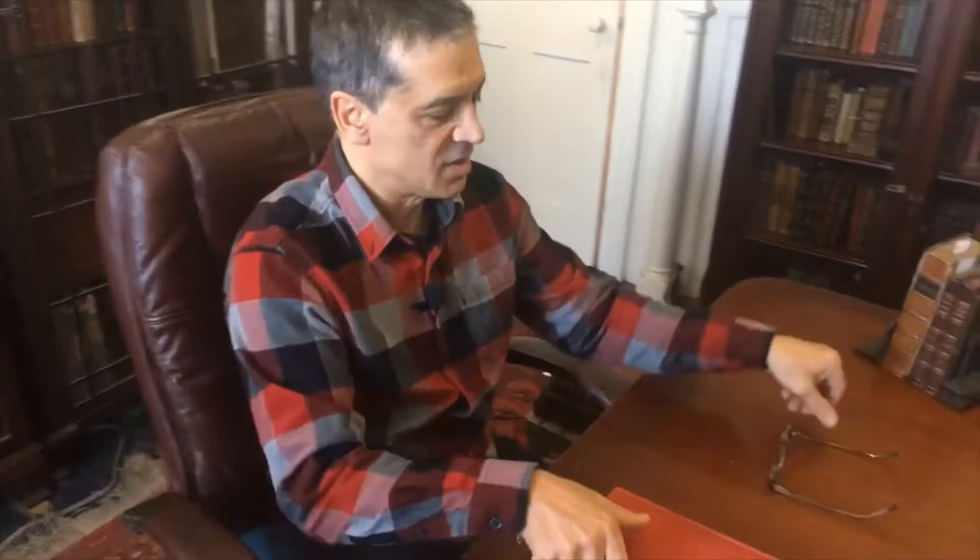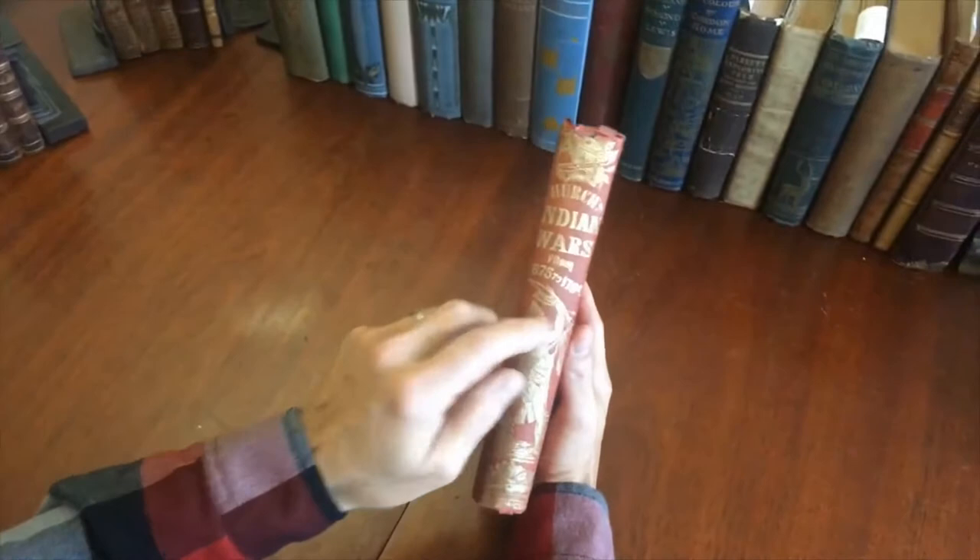Brian here with you. Welcome to my office. Let's now examine this mid-19th century book that's sitting here. It is Church's Indian Wars from 1675 to 1704.